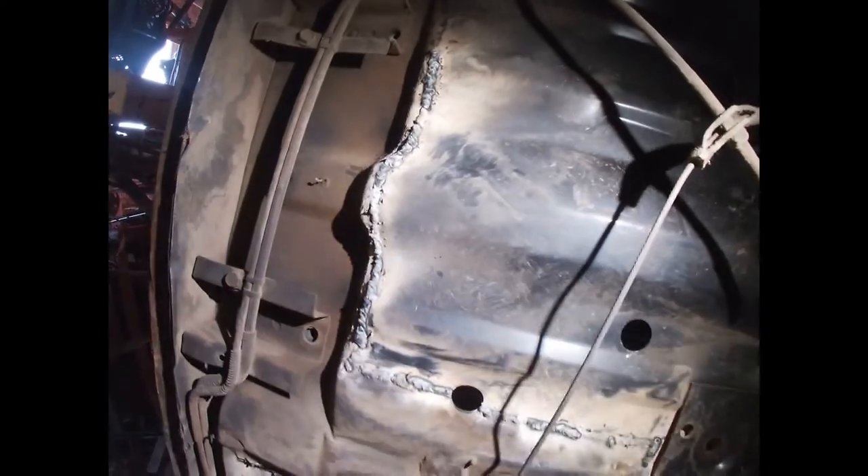I'm gonna use my GoPro today, hopefully get some of this filmed. Don't mind the noise, but that is the floor pan I've been working on.